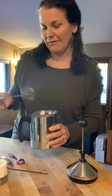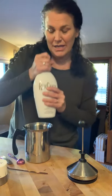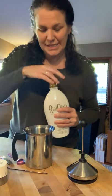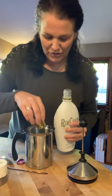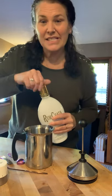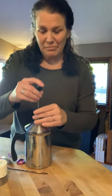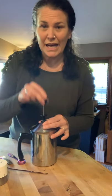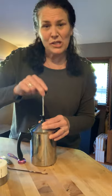Now I'm adding some Rum Chata — this gives it a nice cinnamon-y type flavor, so I'm just going to add a cap full. These taste excellent with Baileys, with Frangelico which is a hazelnut liqueur, or pumpkin Baileys if you're making something like a pumpkin cozy swirl chai, which is a black tea. So many delicious options — you can just have so much fun with these.